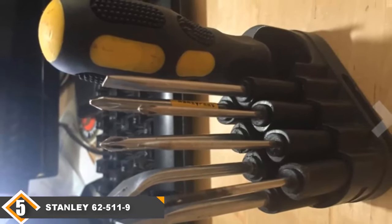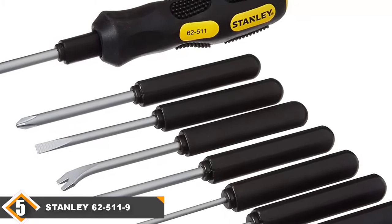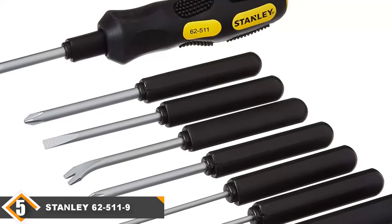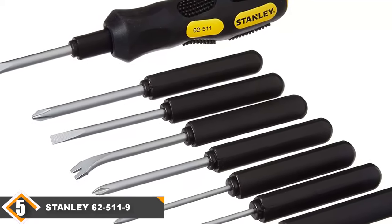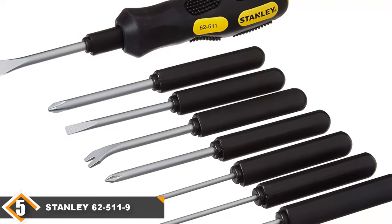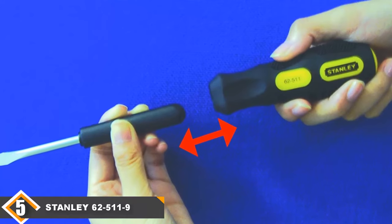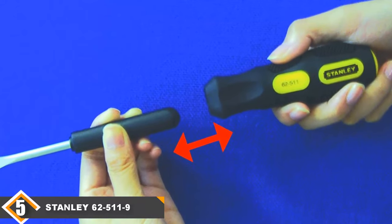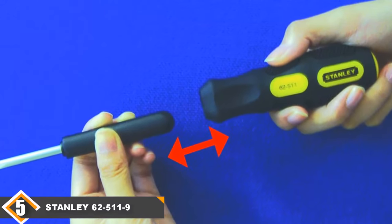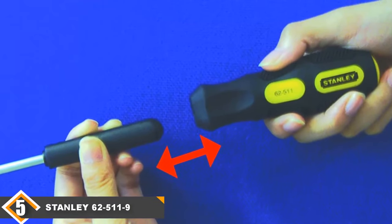With the Stanley 62511 9-Way Screwdriver Set, you can maximize versatility through its interchangeable bars. It includes a complete set with three Phillips bars, three slotted bars, a tack lifter, a brad awl, and a hook driver. You also won't need to worry about misplacing a screwdriver because of the storage case included with every purchase of the Stanley 62511.